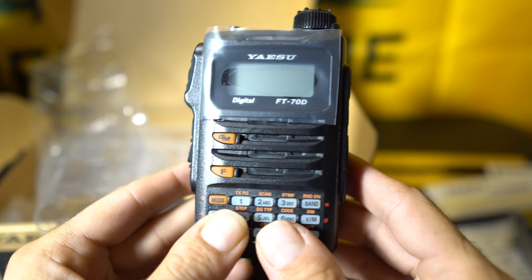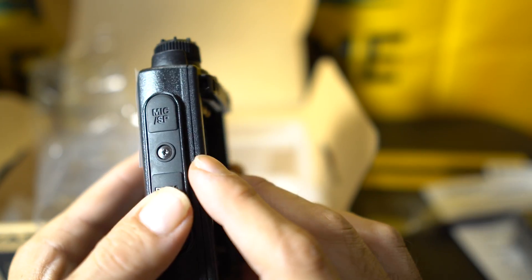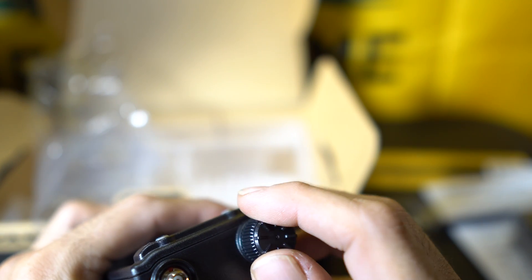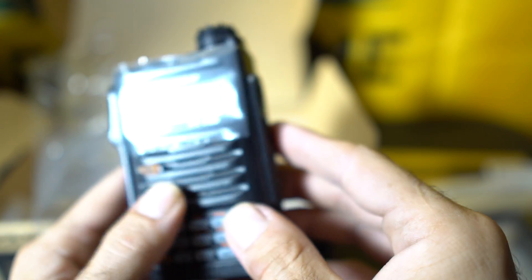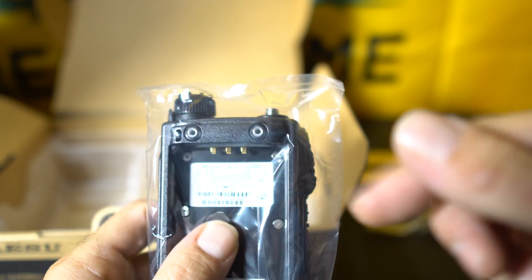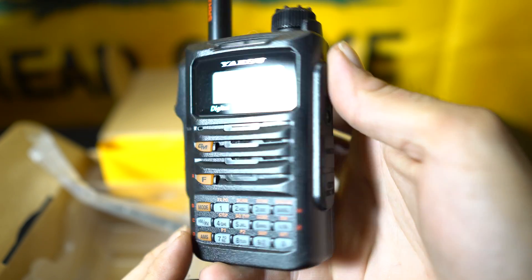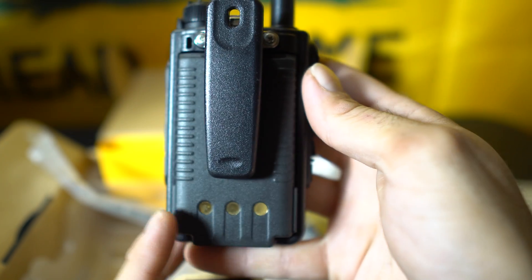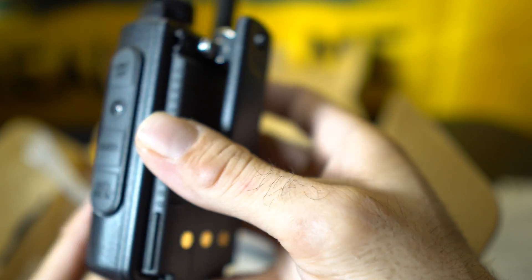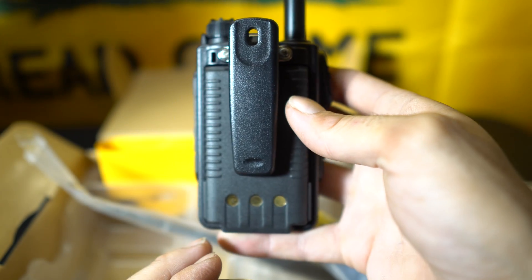There's a huge difference in build quality between a Yaesu handheld and a Baofeng — yeah, that feels really good. So far I'm really impressed. I assembled it all off camera — there she is all assembled. The battery clips on and everything feels really solid. The battery has a rubber seal around it, and when you pop it in it's just such quality.